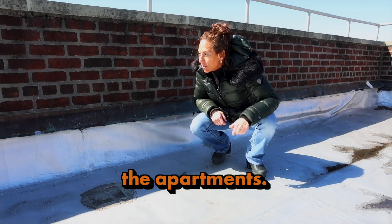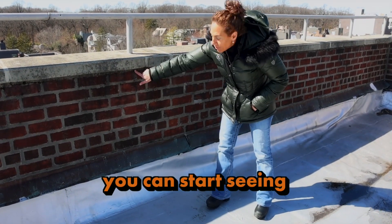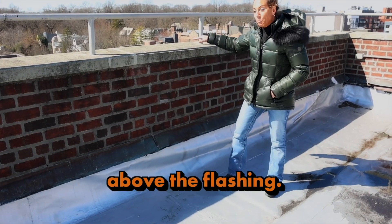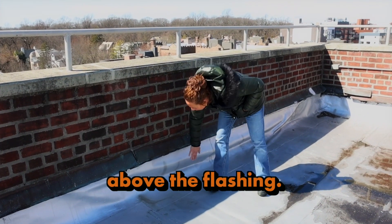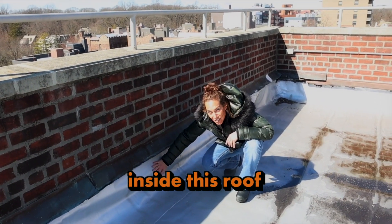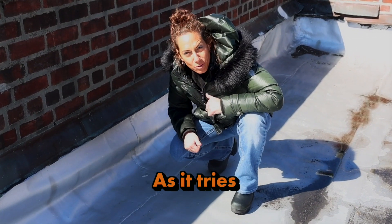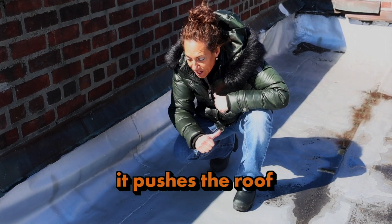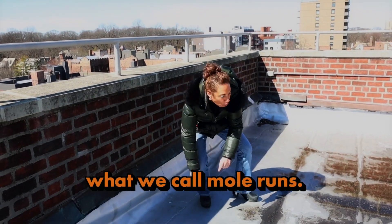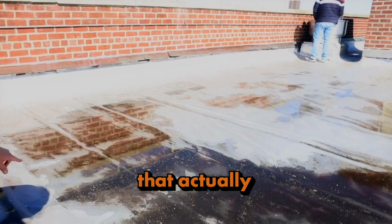When you put the flashing over that, anything that penetrates the wall gets under the roof and into the apartments. As you can see, you can start seeing the mold, the moss, and the moisture in the wall above the flashing. When they do it, the water gets trapped inside this roof flashing and tries to evaporate. As it tries to evaporate it pushes the roof flashing out and creates what we call mole runs.